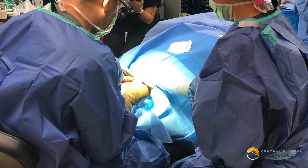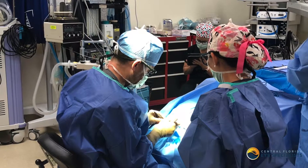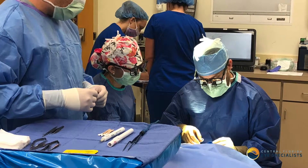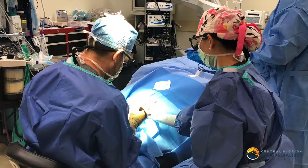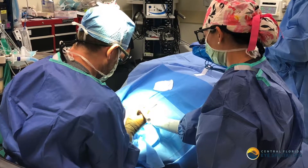Depending upon the scenario, we may also remove the lesion under frozen section control. That involves me removing the lesion and usually at the same time doing the reconstruction. When we remove the lesion, we'll send it off to the pathologist. In about 30-40 minutes, they let us know if we got it all, then we go ahead and put you back together.